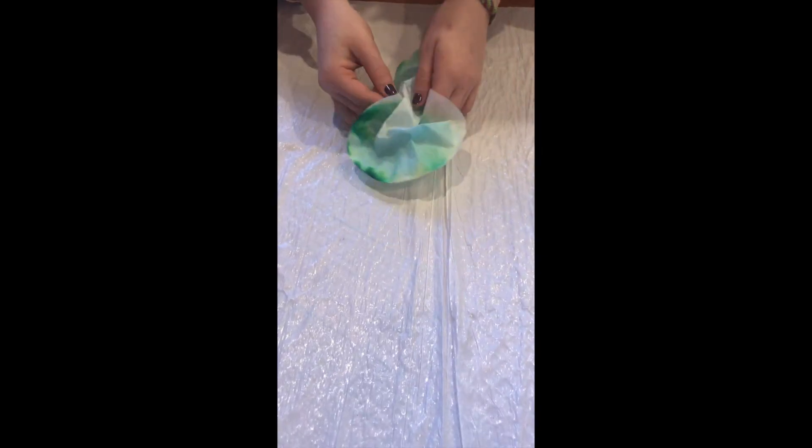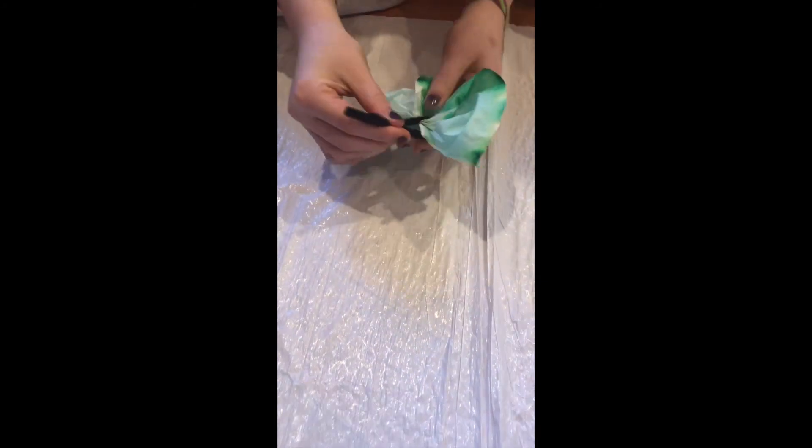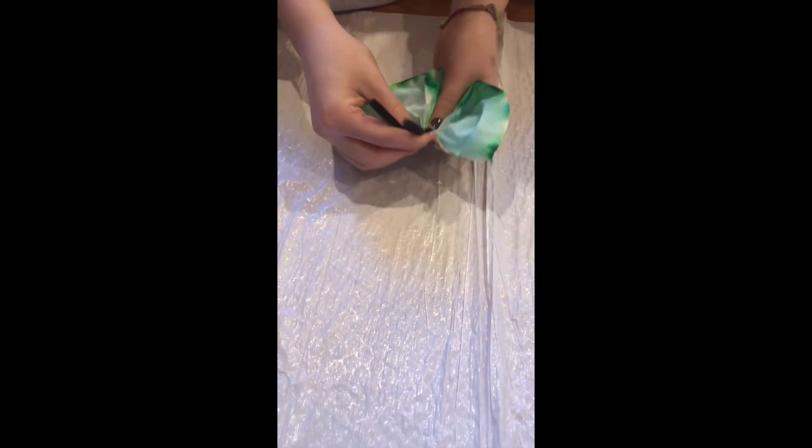Once the coffee filter is completely dry, pinch the opposite sides of the circle together to make a bow tie shape. Wrap the pipe cleaner around the middle of the bow tie and twist to make the butterfly's antennae and body.